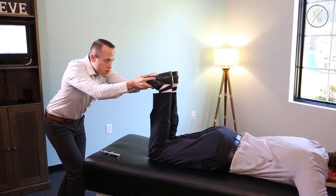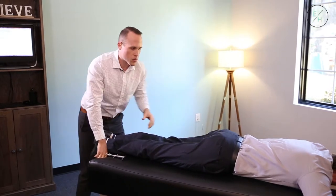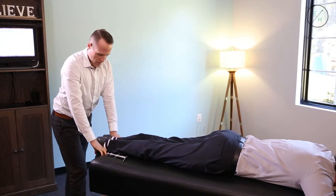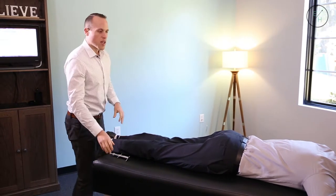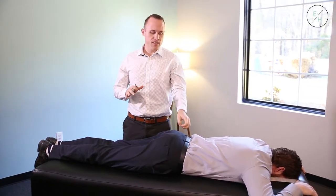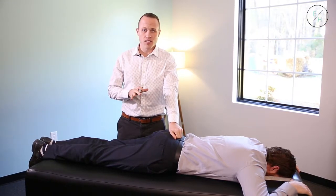What we do is very specific. I'm not going to just adjust somewhere because it's not a hundred percent what it needs to be. I need to find the area that has the biggest insult on the nervous system, because the other things going on are dependent on that area. With him, the first thing we have is that his sacrum — his tailbone — is misaligned and there's pressure on the nervous system.